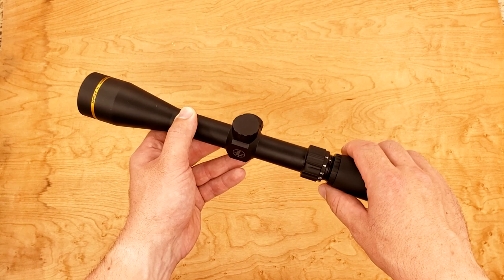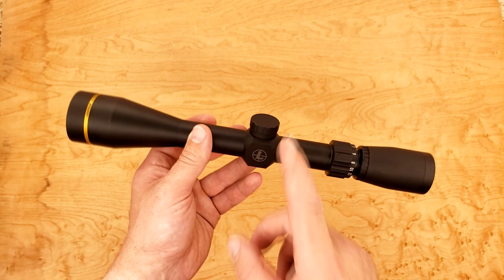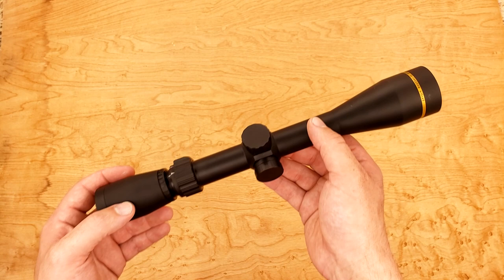The only thing I can see people complaining about is the price. It's an American-made optic — you're going to pay a premium for that. But if you were to buy this, I think you'd be very satisfied with it, especially with the clarity of the glass, the fact that it has a locking and adjustable eyepiece, and this really super short throw for the magnification ring.